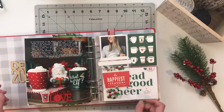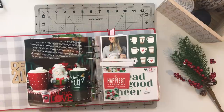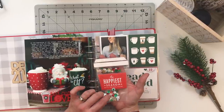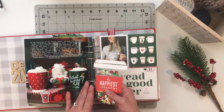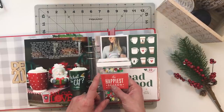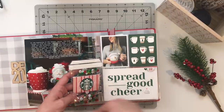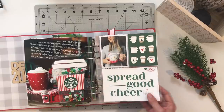For day twenty-two I'm documenting our new cups for the year — we love collecting holiday cups for Christmas and Halloween. We made some coffees and hot cocoas, filled up our cups, and I took a picture to include here. I created a shaker element — a piece of page protector fused in certain areas to make it look like a coffee mug — which I scraplifted from another creator. I've also got a couple of additional photos and cards over on the right.